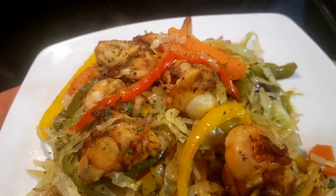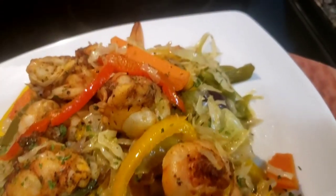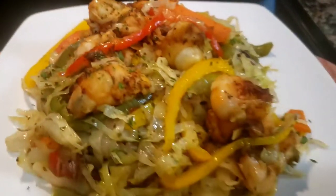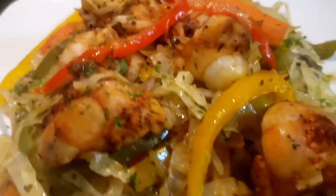I just finished making this video and guys, this is so good — it's full of flavor, so tasty. It is so delicious: stir-fry cabbage with some shrimp, well seasoned, well done guys.